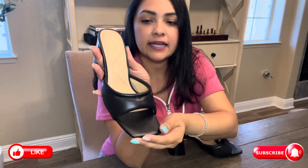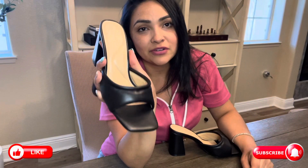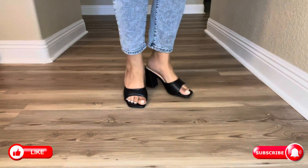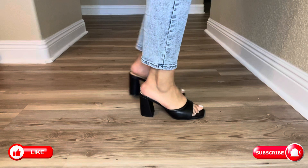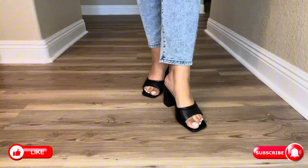I really do like this cute design and I want to go ahead and demonstrate and show you guys how they look once they're on. Let's go ahead and take a look. All right guys, here are the heels once you have them on. These are in a size 8 and I normally do wear a size 8.